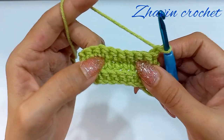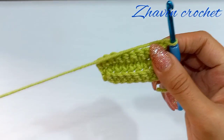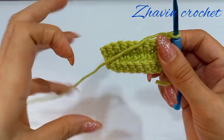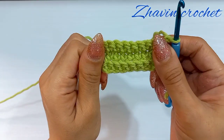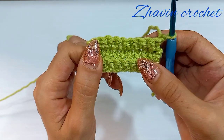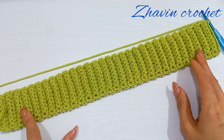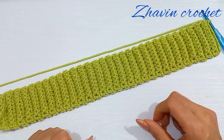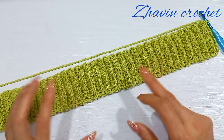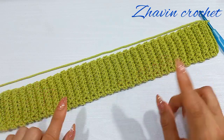Chain 1, turn the work, and repeat this row — make one single crochet into each stitch until the length of the ribband reaches the desired circumference. The number of rows should be a multiple of six. I made 60 rows of single crochets totally, which is enough for me, but you can add or subtract rows to adjust the circumference. The number of rows must be a multiple of six.